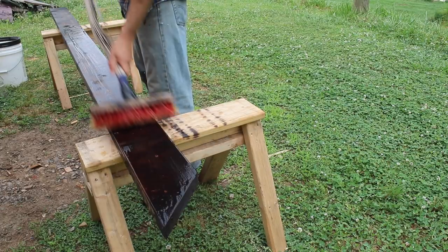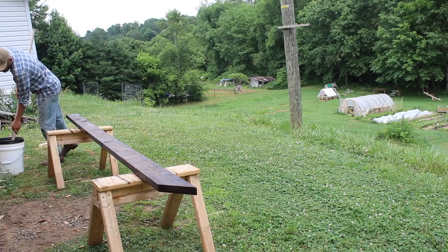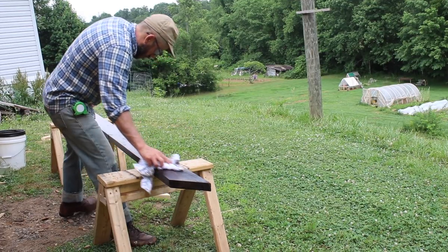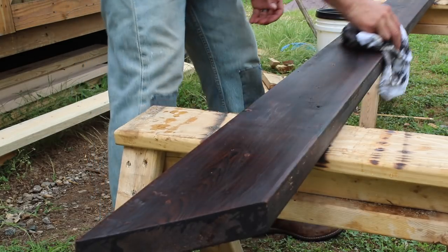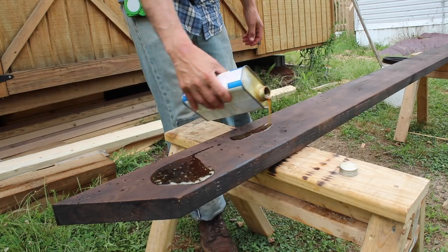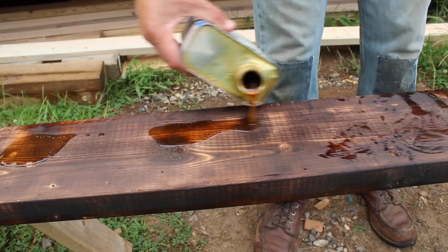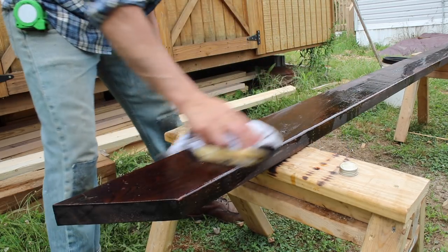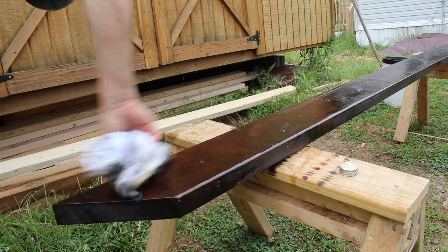After you char the wood you scrub it down with water. To finish it off you use a weatherproof oil or sealer. In this case I'm using a teak oil — that's what I just had on hand — to preserve the wood.